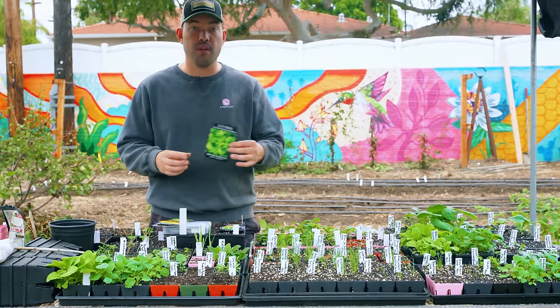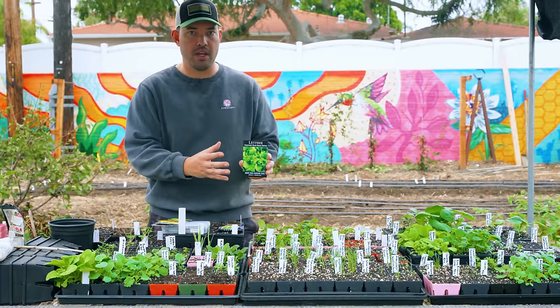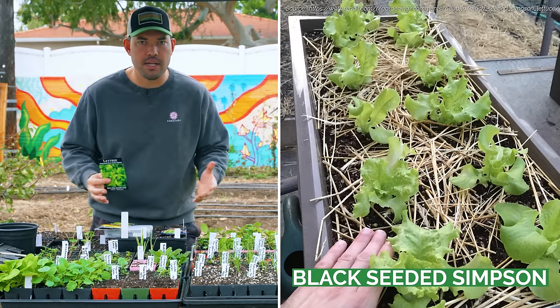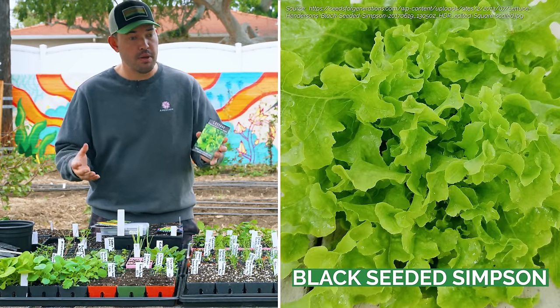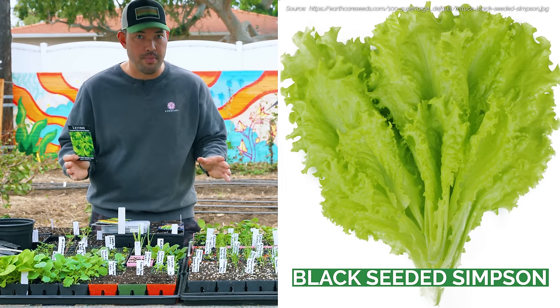Your next variety is loose leaf lettuce. A very popular one is Black Seeded Simpson. Loose leaf means exactly what it says — they tend to be very frilly and a little crinkly. They're very delicious and beautiful. Experiment with these because you don't just have to grow a green one; they have colors that range the full spectrum.